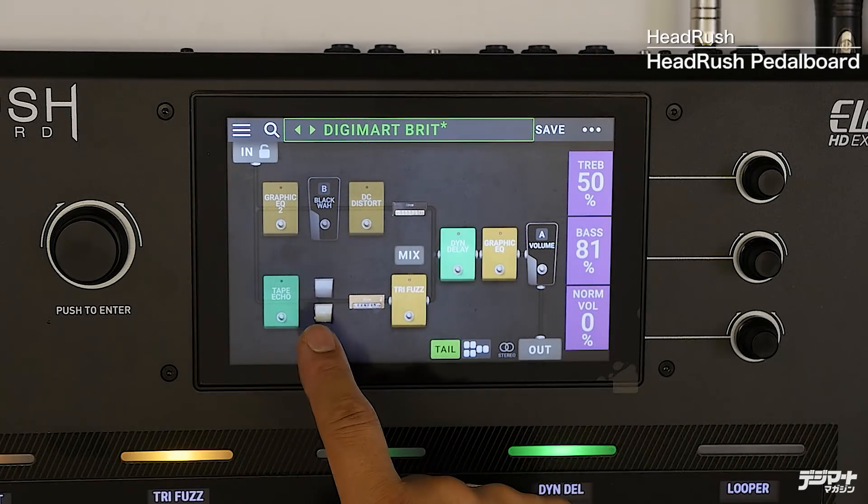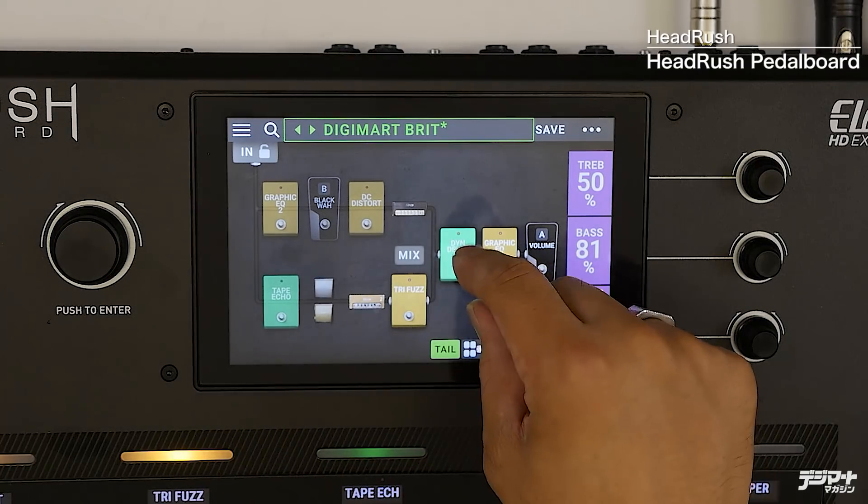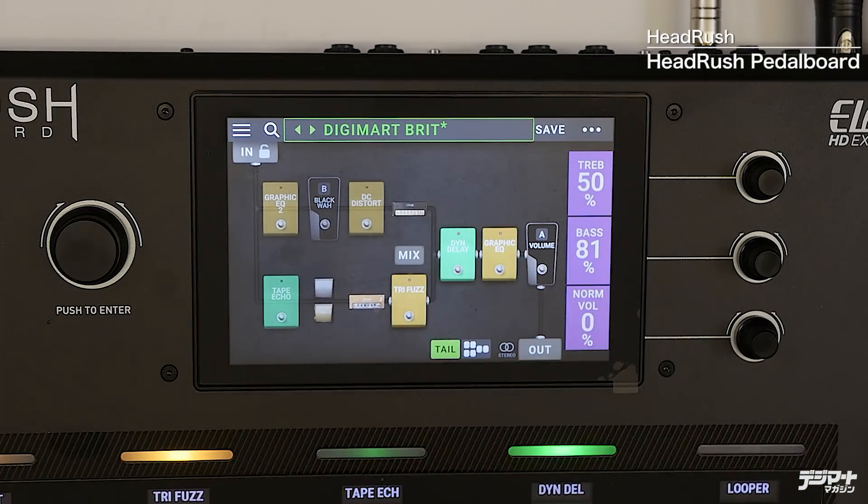先ほどのシーン機能で、こちら側だけ、こちら側だけというのを2つ割り振ってしまえば、完全に信号をここで切り替えることもできます。さらに、インプットからすぐスプリットして後で1つにまとまるラインは、ベースの方などには非常に有効だと思います。片側はコンプレッサーとコーラスなどを通しておき、片側はファズやディストーション、フィルターを通しておく。ミックスして使ってもいいですし、シーンで完全に片方のラインに切り替えてもいいでしょう。そういった様々な活用法が考えられます。